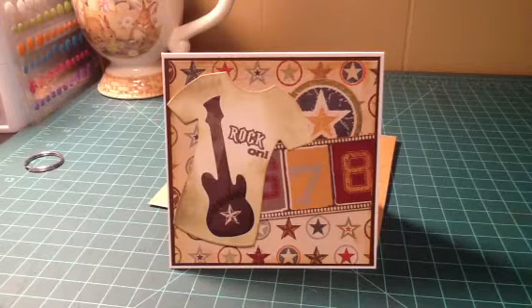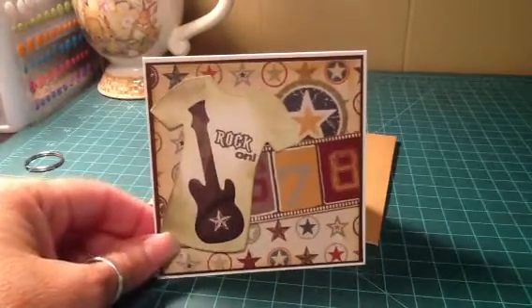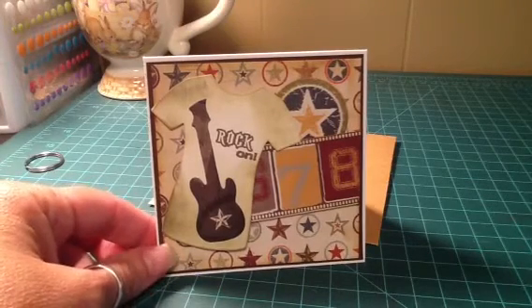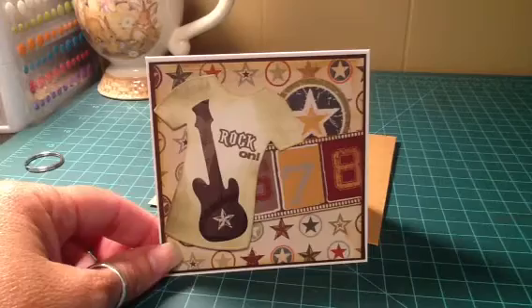Hey everybody, I have a really quick card I wanted to share with you guys before I stuck it in the mail. My nephew's birthday is like in two days or something, and I know the card's going to be late. I was just trying to come up with something quick for him. I hate when I'm under pressure to make a card because I can't come together with anything.